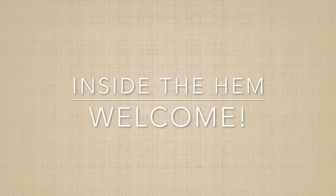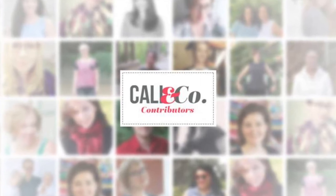Hey everyone! Welcome back to my channel! If you're just here for the first time from Cali Fabrics' blog or newsletter, welcome! Be sure to hit the subscribe button before you leave so you can get notified of my future videos.